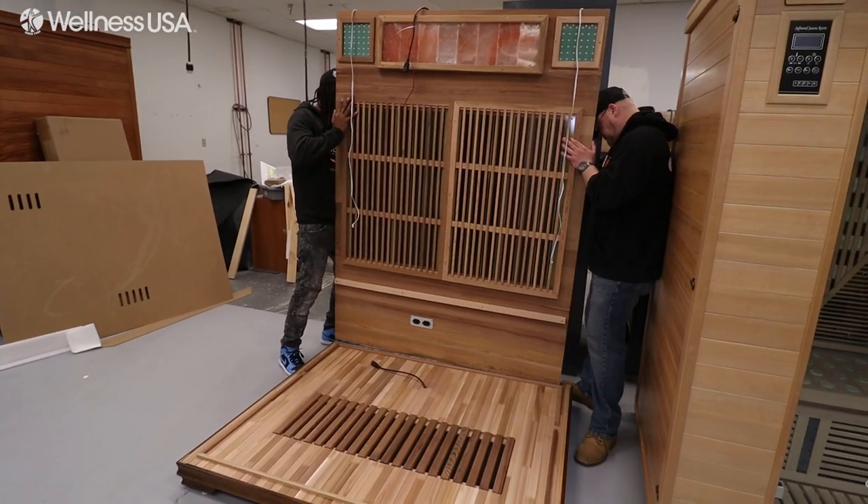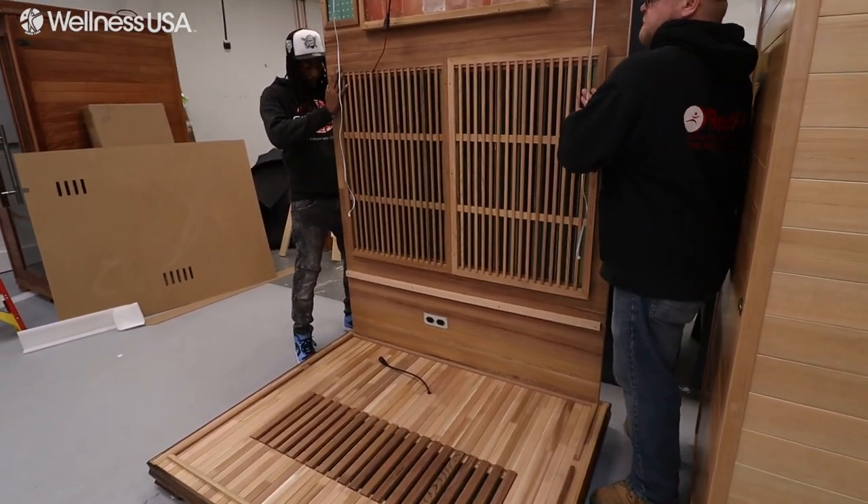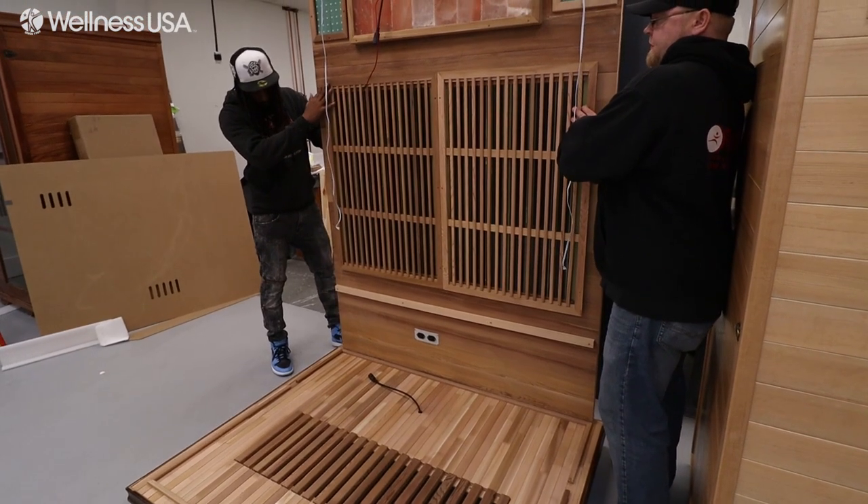The first wall to place will be the back wall. This is the wall with the electrical ports and the salt tiles. Set the wall down on the outside of the floor molding and have someone hold it into place.